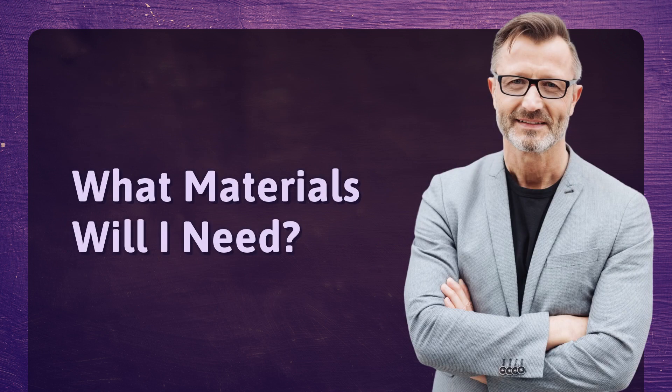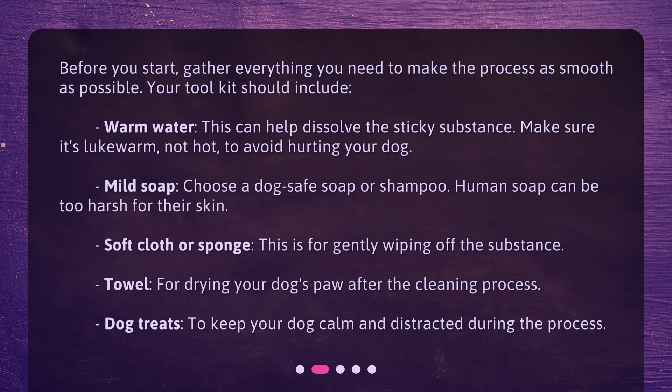What materials will I need? Before you start, gather everything you need to make the process as smooth as possible. Your toolkit should include warm water — this can help dissolve the sticky substance, make sure it's lukewarm, not hot, to avoid hurting your dog. Mild soap — choose a dog-safe soap or shampoo, as human soap can be too harsh for their skin. A soft cloth or sponge for gently wiping off the substance. A towel for drying your dog's paw after cleaning. And dog treats to keep your dog calm and distracted during the process.